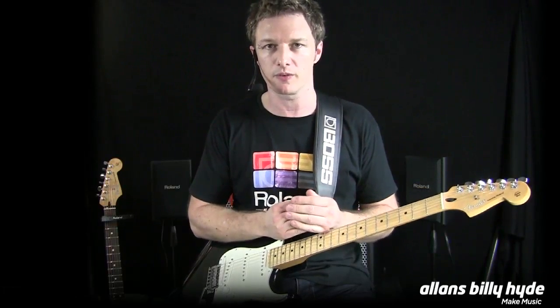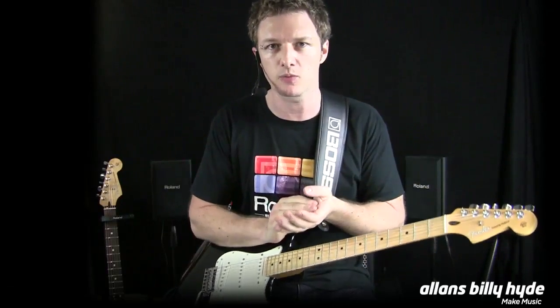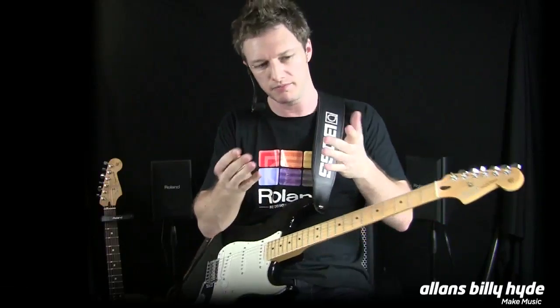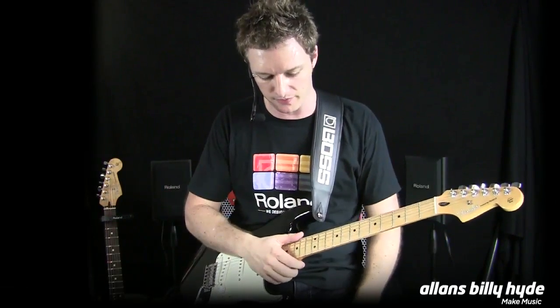The GT100 has all the same effects that you've come to expect from Roland and Boss within the GT series — every modulation effect you want, chorus, delays, reverbs — a whole gamut of multi-effects.